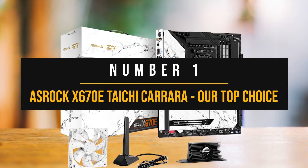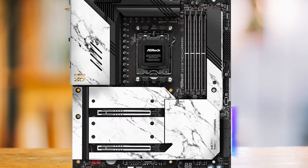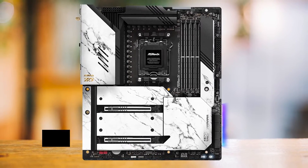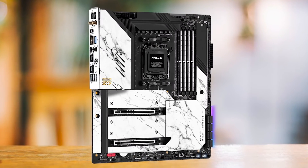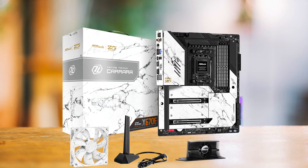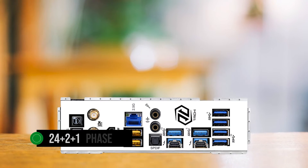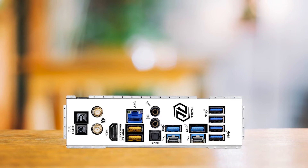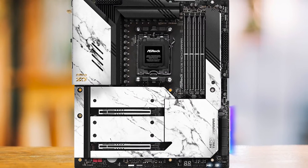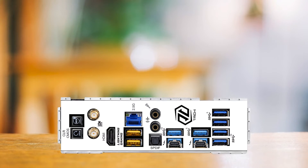Number 1: ASRock X670E Tai Chi Carrera — our top choice. ASRock has consistently improved its motherboards, and with the latest release they've truly knocked it out of the park. For those looking to build a high-end system, there's simply no room for compromise, and the ASRock X670E Tai Chi Carrera delivers. The standout feature is its ridiculously overpowered VRM, especially given its price point — a 24+2+1 phase 105-amp VRM configuration is undoubtedly going to be plenty for anything you throw at it. Since AMD's new CPUs such as the Ryzen 9 7950X have a TDP rated at 170 watts, a board of this caliber is designed to effortlessly support such a demanding CPU.